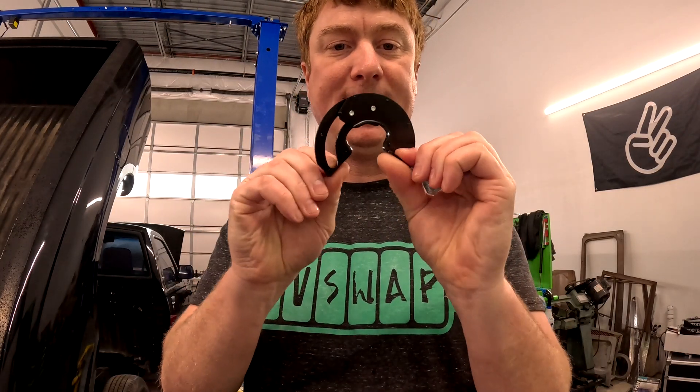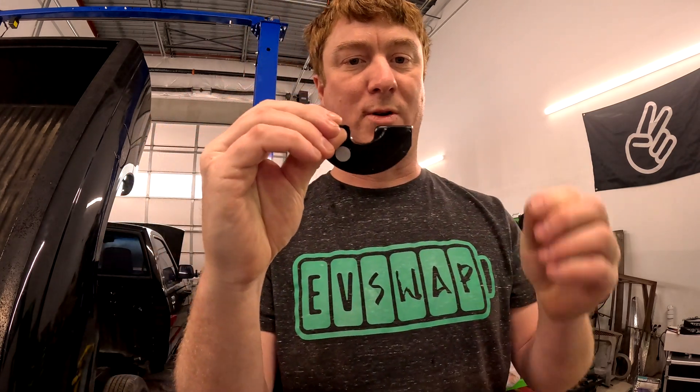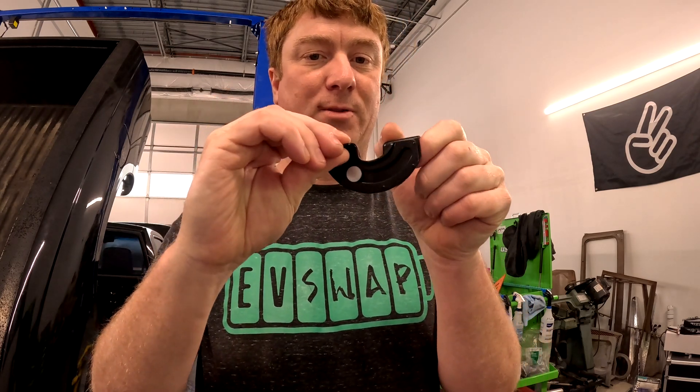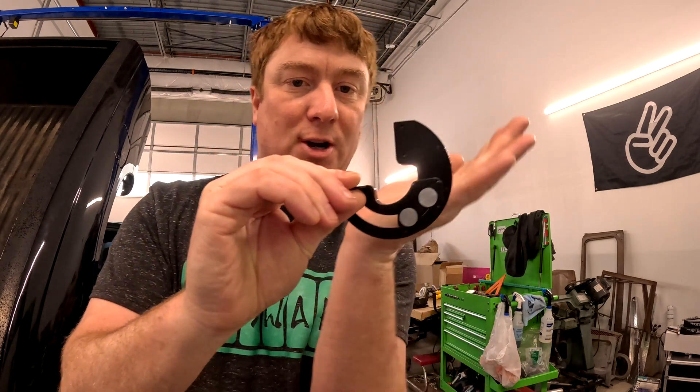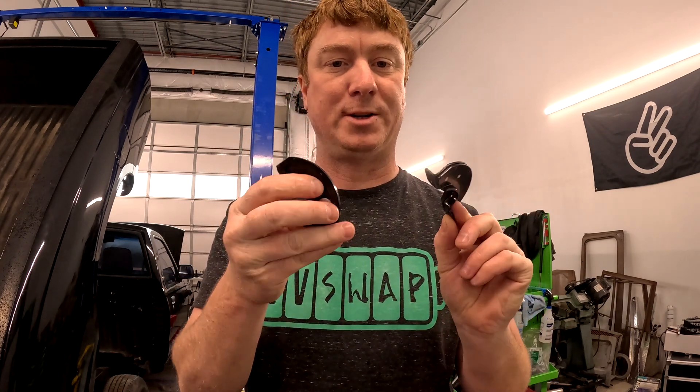I got these really cool hinges for the charge port. They open like this — I'll mount them underneath, and the charge port lid will be closed normally. When you open it up, you can plug in the charger, then close it back down again. I got two of them for the one charge port cover, which I'm going to try to 3D print.